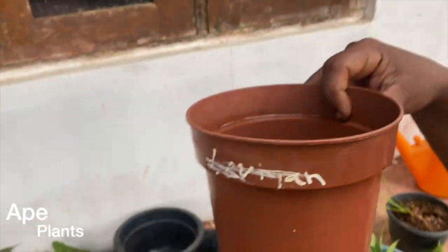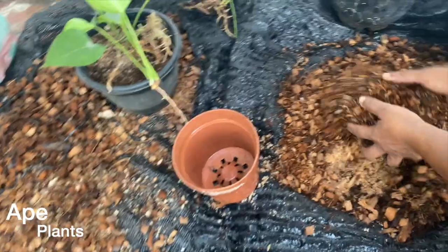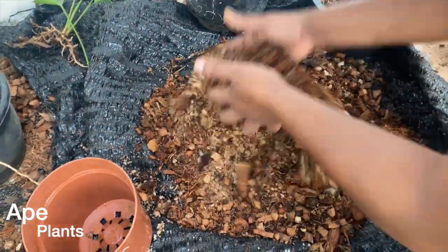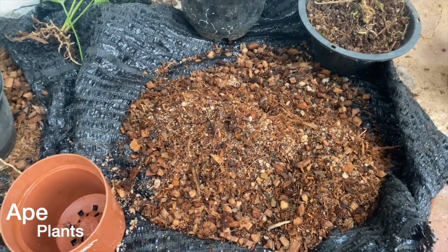We put the same on the other side. We put the color on the mist. Then we apply the osmocote. We are going to give the osmocote.